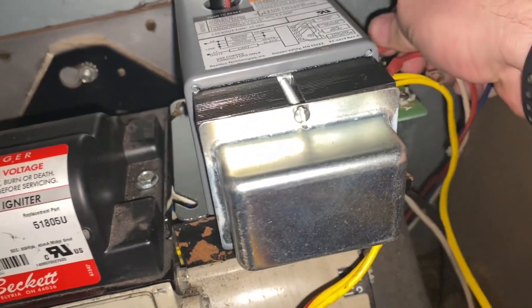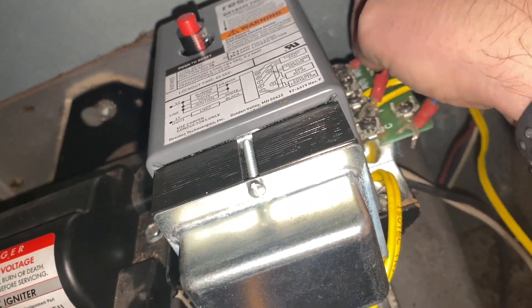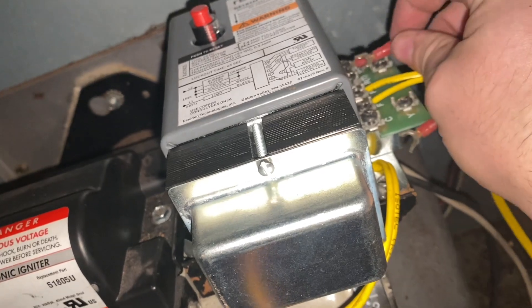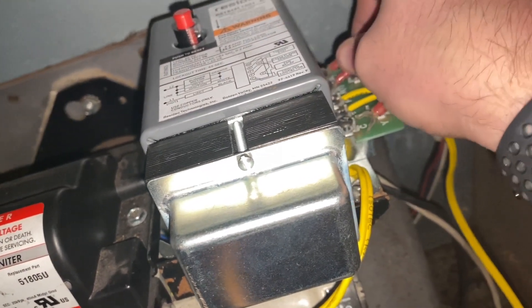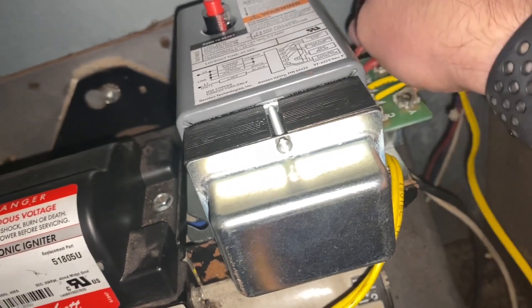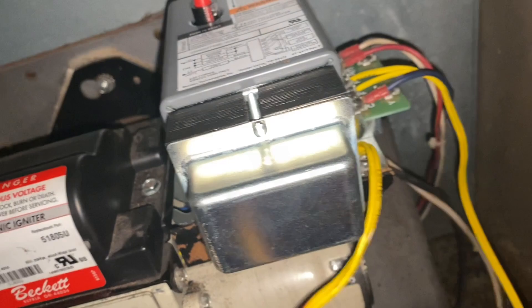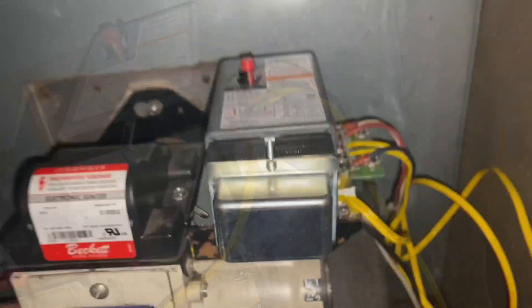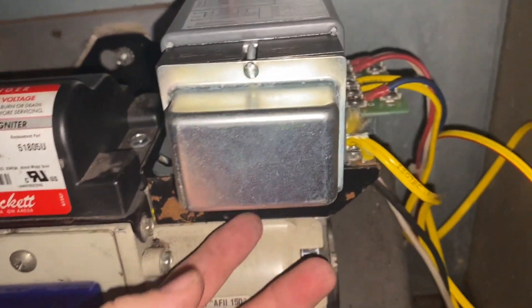Our white goes on the white, slide that on. Our red goes on the red. And then the C1 goes on here — tighten those down. We've got this all wired up, the wires are back in place, the wiring on the underneath part is done, and this is secured in.